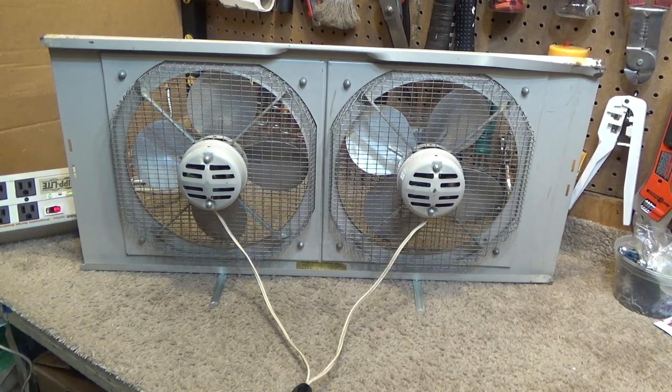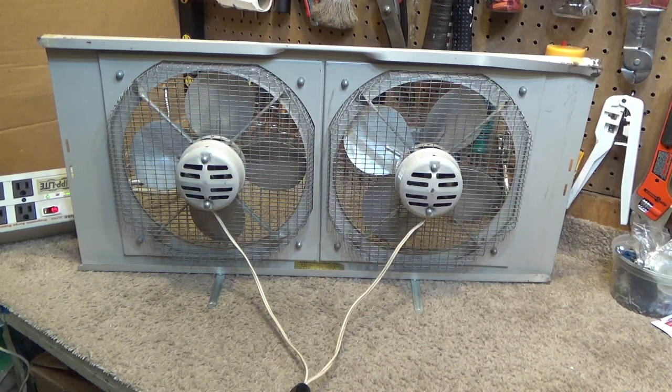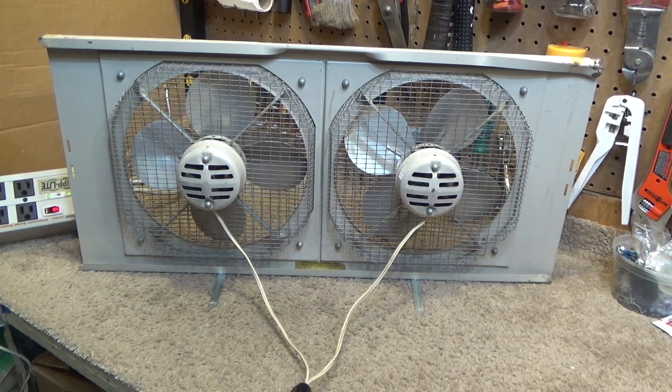Another thing that draws me to these: I remember back when I first started watching YouTube, one of the first fan videos I watched was UXW Bill's video where he showed one of these fans — not the same model but this style — and I thought it was neat to have one.